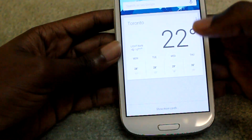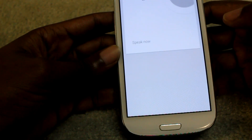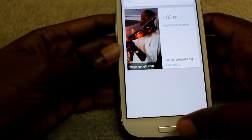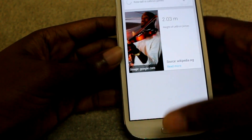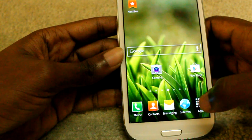Let's go on Google Now: "How tall is LeBron James?" — LeBron James is 2.03 meters tall. Okay, so that was pretty quick.